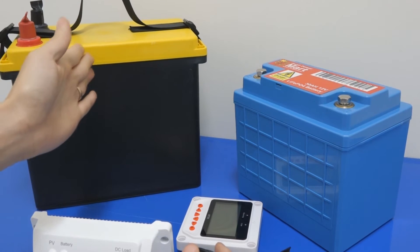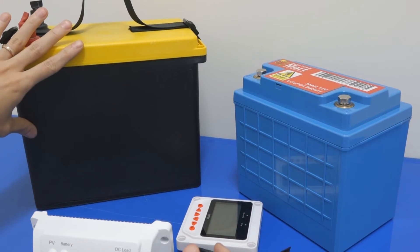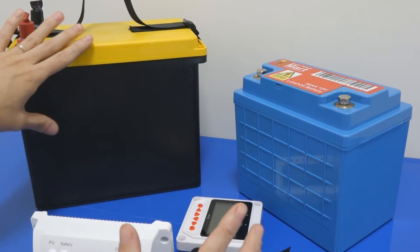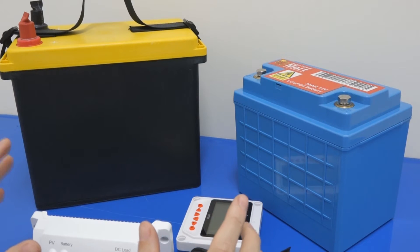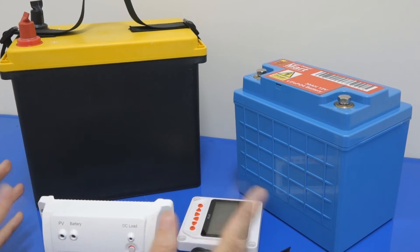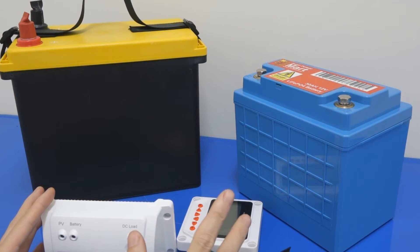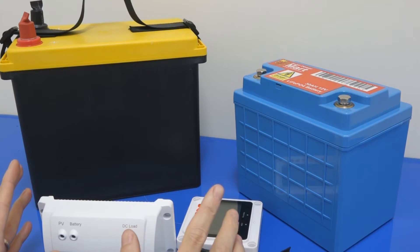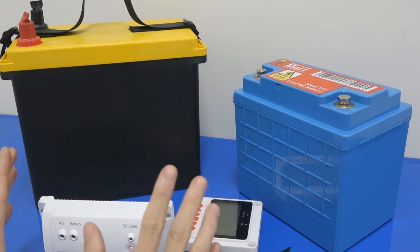Inside here we have four prismatic cells put in a special matt battery casing so that it gives you more impact resistance. This one is very high power. I like to use the phrase that great power comes with great responsibility — I think that's from the Spider-Man movie. Lithium will give you a lot of power and we need to be responsible and really respect this kind of battery.